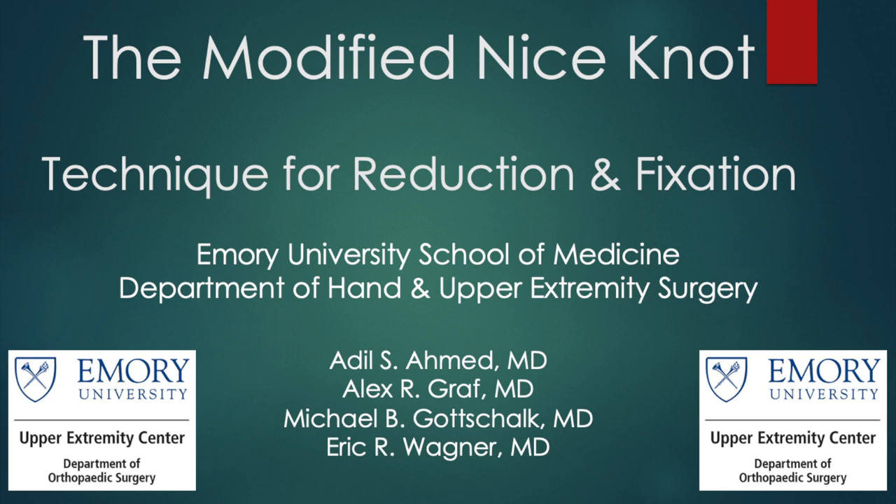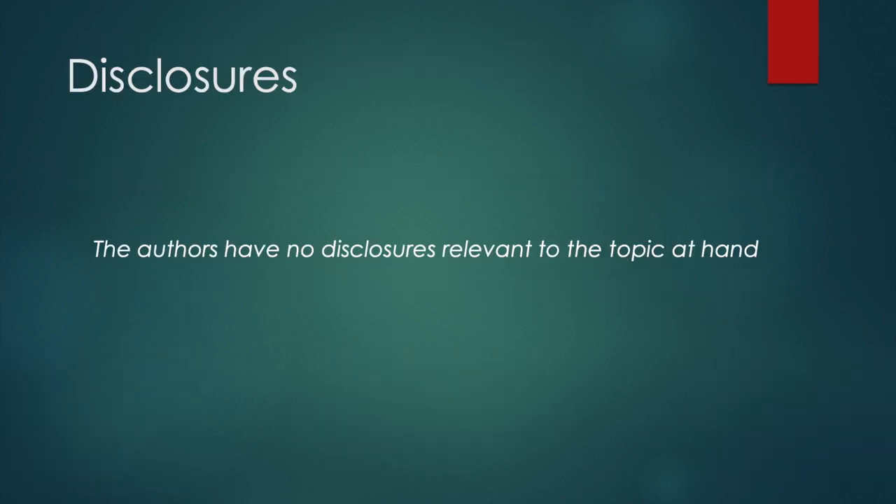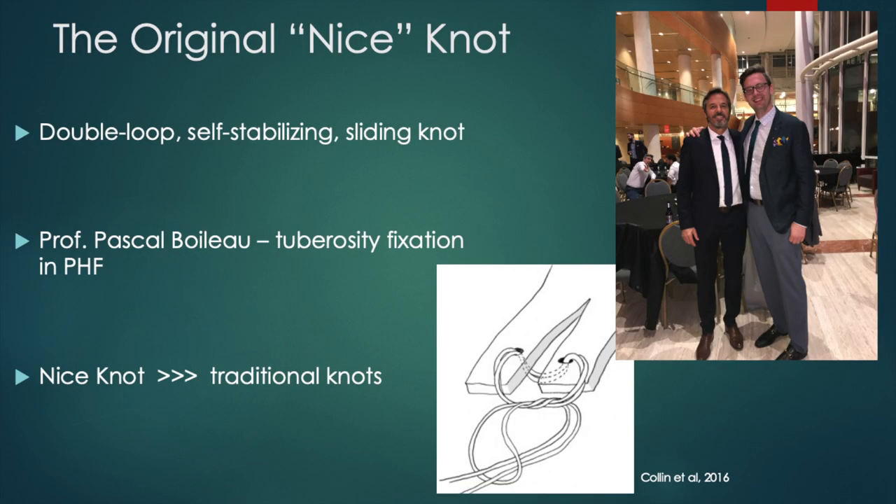This is a brief description and technique for the modified Nice knot. Professor Pascal Boileau from Nice, France first introduced this sliding double suture loop knot for tuberosity fixation in proximal humerus fractures.